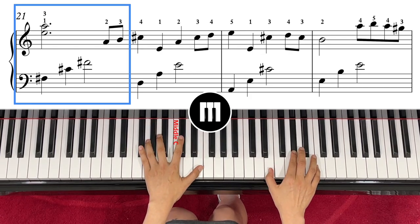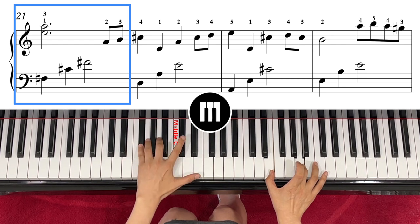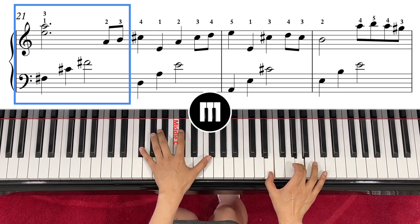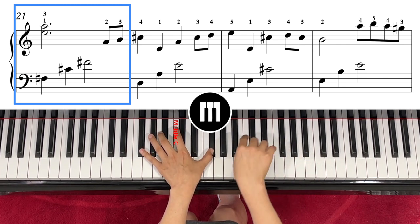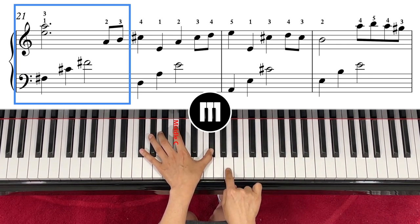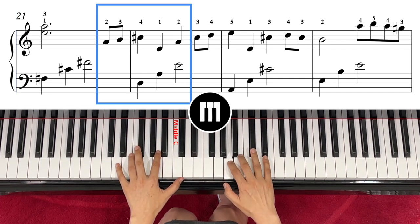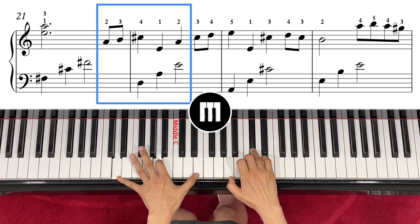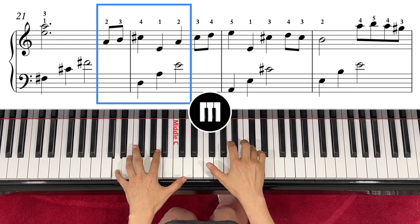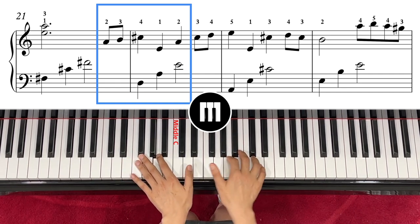The next one is E and A. Left hand is C, F sharp, and C sharp, F sharp. One, two, three, and the right hand finger number two with A, and the right hand C sharp going up. Left hand is D, A, E.